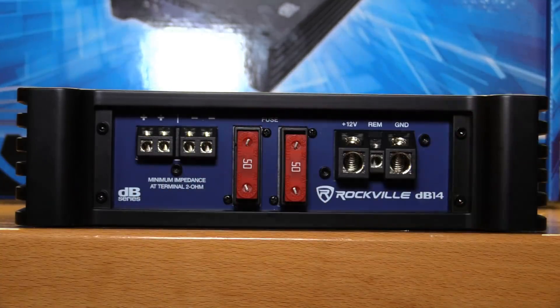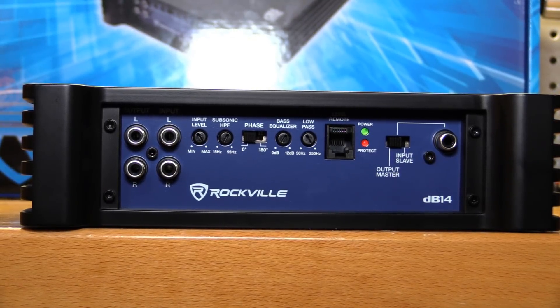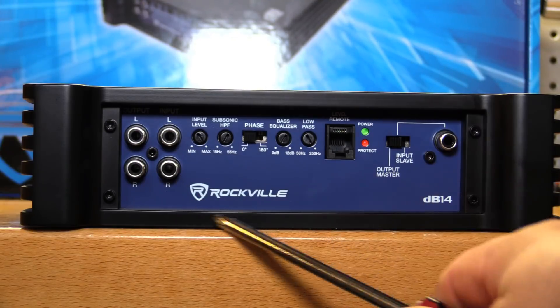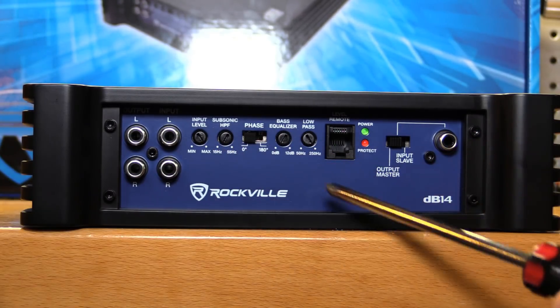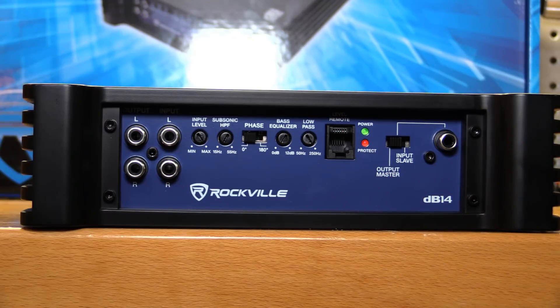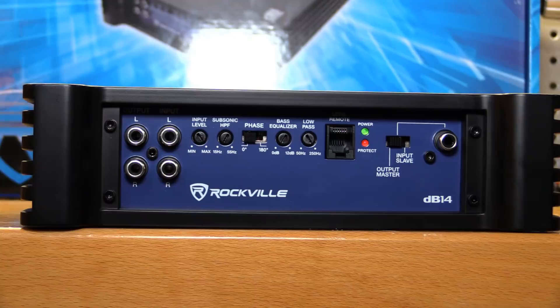We have two sets of summed-to-mono speaker outputs — 10-gauge, which is more than enough for 1,000 watts at 2 ohms. On the other side of the amplifier: RCA inputs and outputs, all settings, and strapping capability. You get RCA outputs — nice to have on a $129 amp — plus gain, a subsonic filter adjustable from 15 to 50 Hz, phase adjustment from 0 to 180 degrees, bass boost from 0 to 12 dB, and a low-pass filter adjustable from 50 to 250 Hz. The amp is strappable via a single RCA connection, adjustable between master and slave.